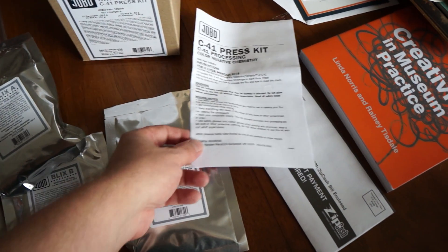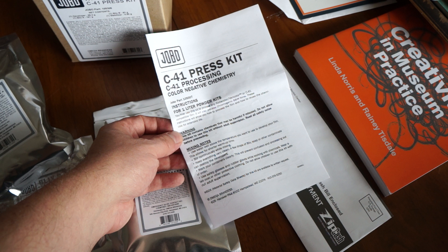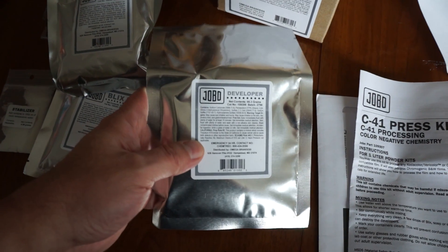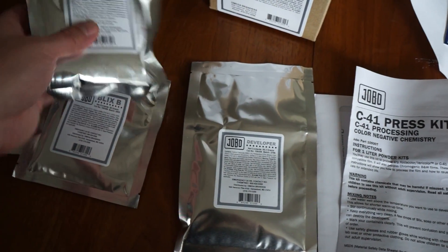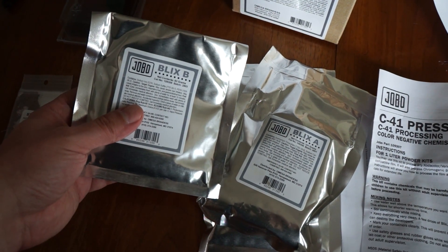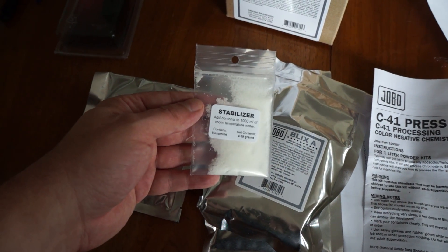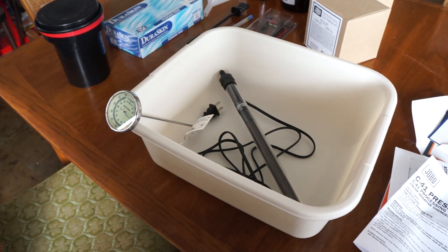Inside each kit you get a set of instructions that are very easy — they tell you how to mix all your chemicals and give you development times, processing times, and agitation. There are silver containers with powder chemicals that you mix into liquids. You have your developer, and then the bleach and fix are combined into one solution called a Blix. The Blix comes in two parts: Part A and Part B, and they all mix together into one bottle for your Blix stage of development.